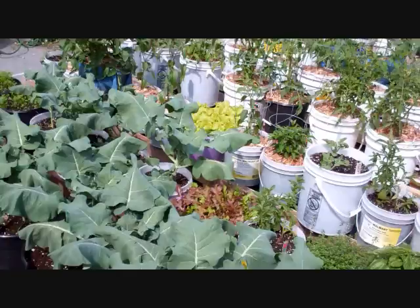Hi everybody, this is Larry up in Brainerd, Minnesota. Just had to bring you a little update here — this is pretty incredible. A week back, or a little bit longer, I did a video on an idea I had for a self-watering kiddie pool type thing.